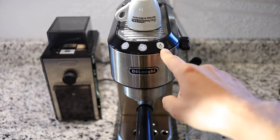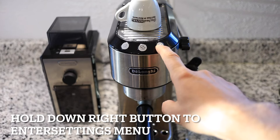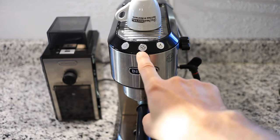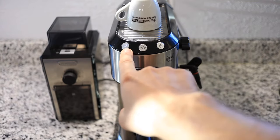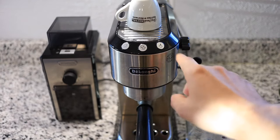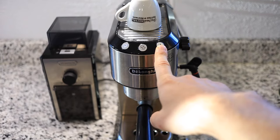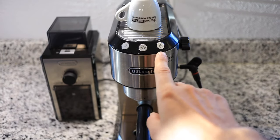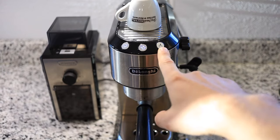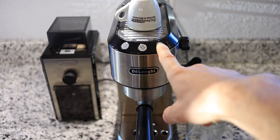Enter the settings menu by hitting this steam button until the buttons start flashing. Now each of these buttons represents a different setting. The one on the left is for the coffee temperature, the one in the middle is for the water hardness, and the one on the right is for the auto off. We went right back into the main menu so we have to enter the settings menu again. So now let's go through each setting.